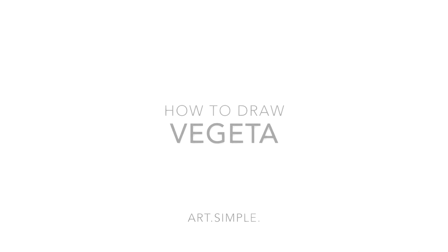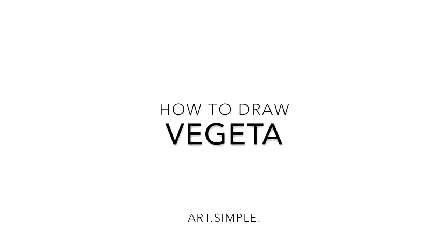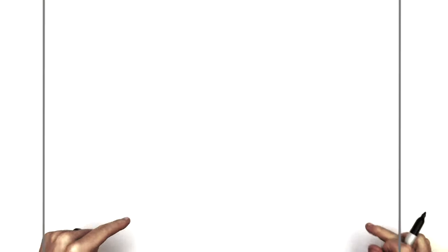Hey everybody, welcome back to another drawing tutorial. So today we have Vegeta — plain old black-haired Vegeta from Dragon Ball. So I've drawn Majin Vegeta, I think Super Saiyan Blue. I haven't drawn just standard Vegeta, grumpy standard Vegeta — Prince of Saiyans. Okay, so landscape page, use a pencil, hit pause if I go too fast. You probably know the drill by now, so let's just go.